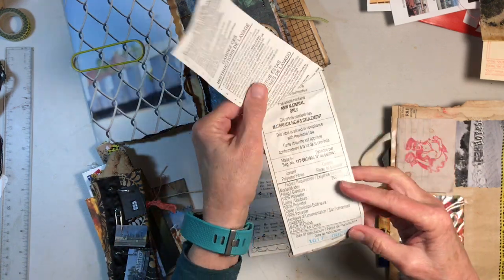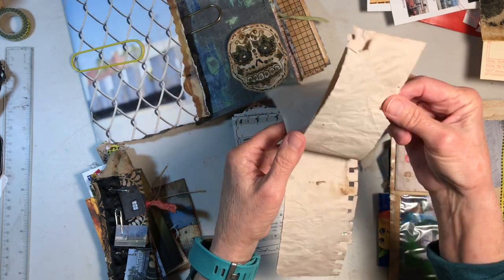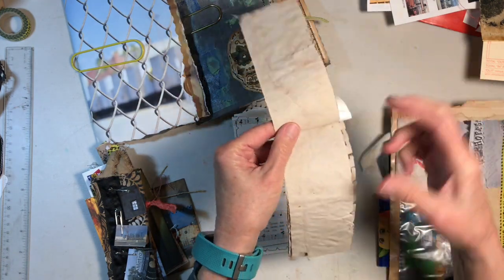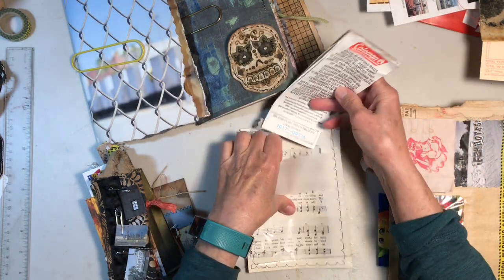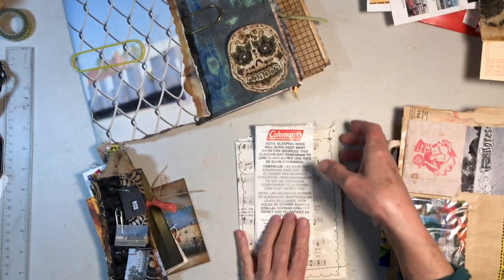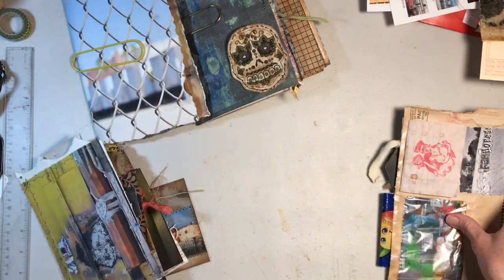So I used just some — I guess the word is upcycled. And then here's some journaling space on these sheets of very grungy paper. So that one goes in there. That's a full size that'll tuck in the side of a pocket, a big pocket.